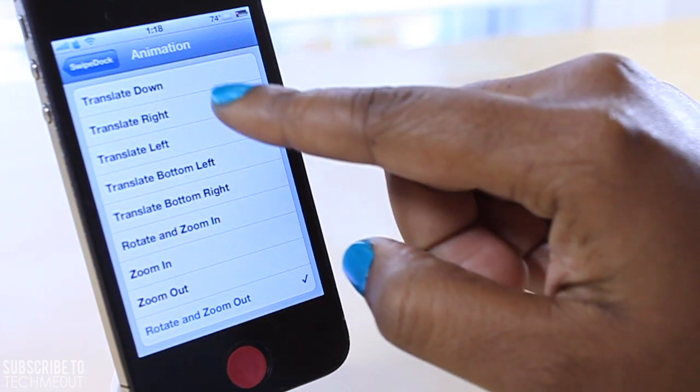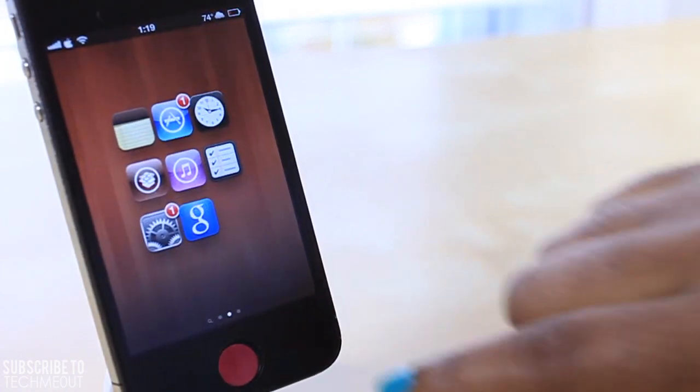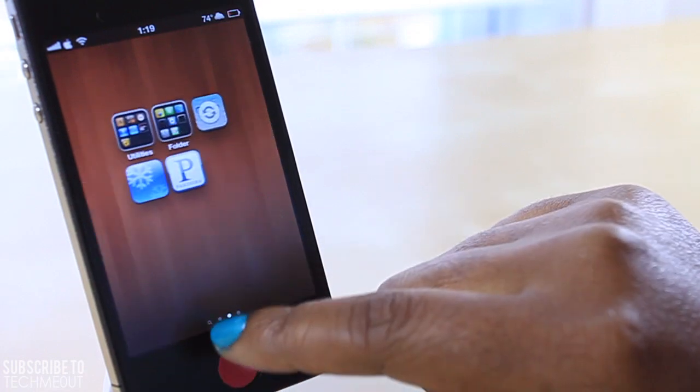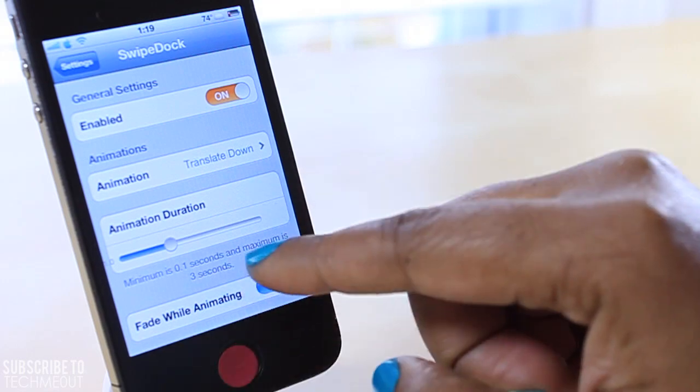Just to demonstrate another one, I'm going to select translate left. Now going back to my home screen, as you can see the animation for when I swipe up or down to hide or bring my dock back has changed — it will push it to the left so it kind of slides off.